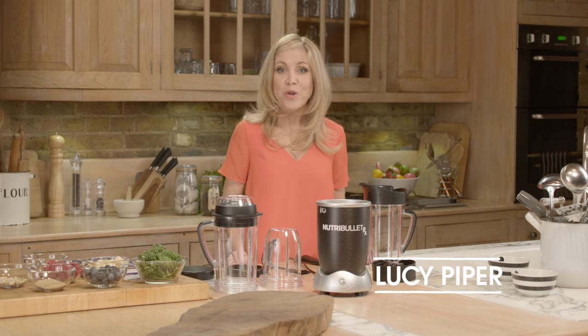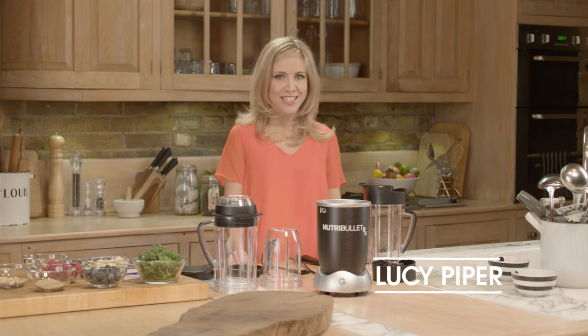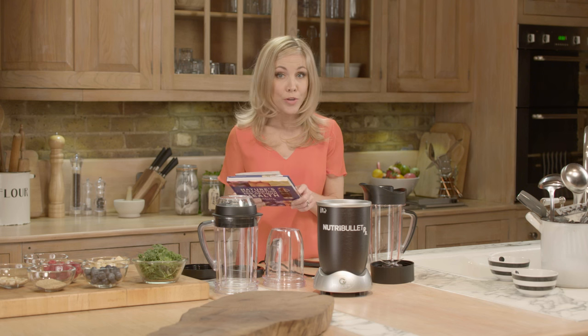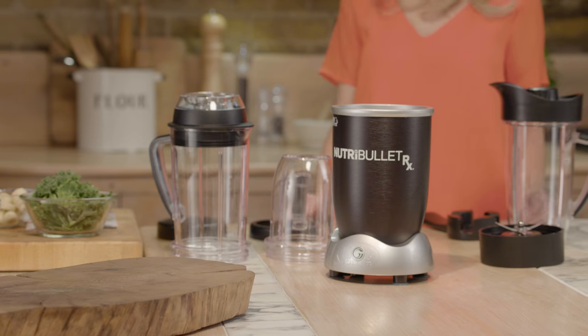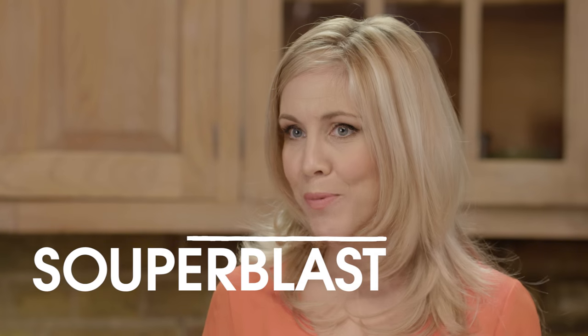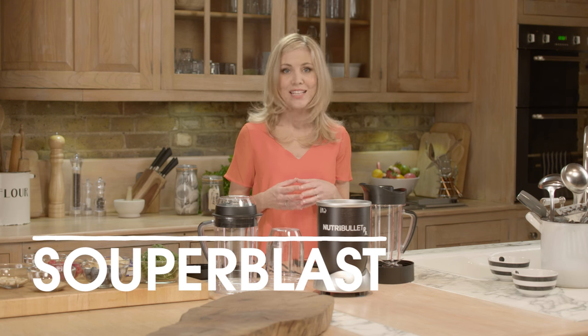Hi, I'm Lucy Piper. Welcome to the Nutribullet RX, the most technically advanced Nutribullet to date. I'm going to show you a couple of different features of the Nutribullet RX: the traditional Nutriblast mode and the Superblast mode for making heated soups and sauces.